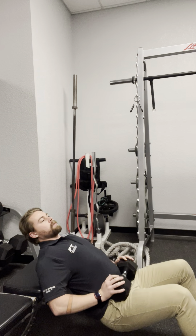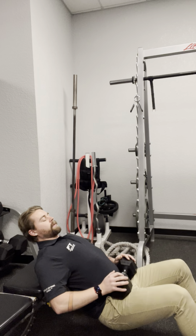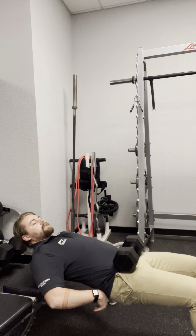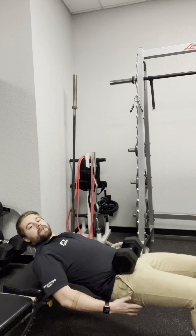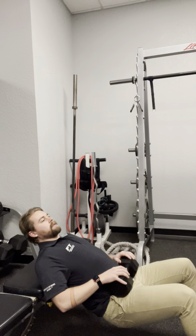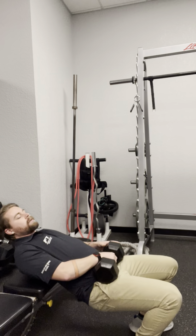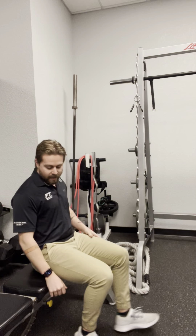You're just going to keep doing that for however many reps you're going to be doing. Try to keep the posterior chain engaged the whole time, core engaged to keep you stable. This really helps with the glutes and the hamstrings. To dismount, you can either drop the weight and get up, or you can try and shimmy back up as well.